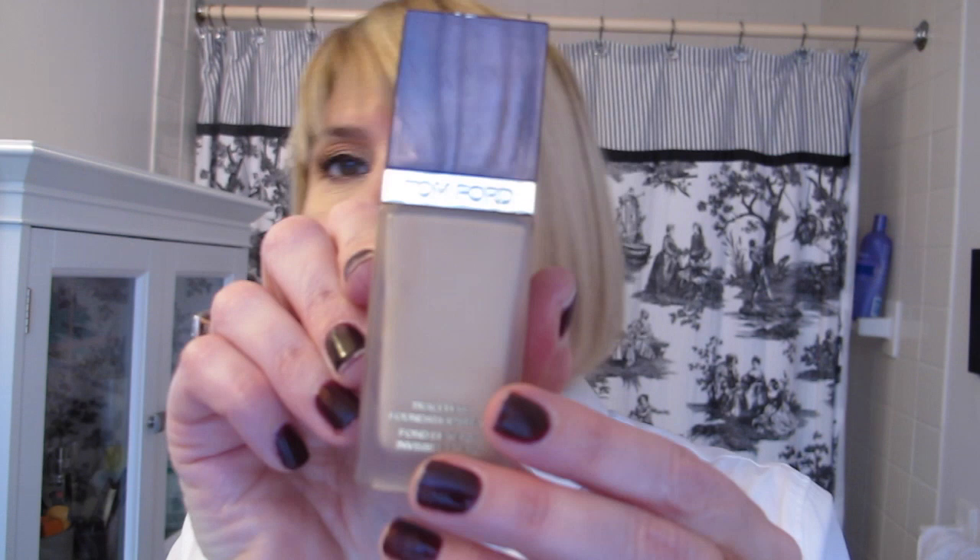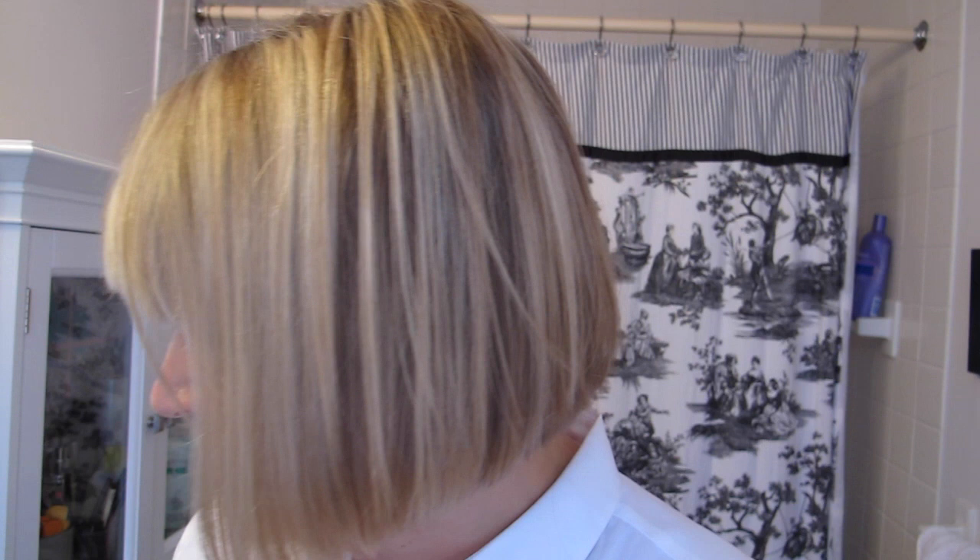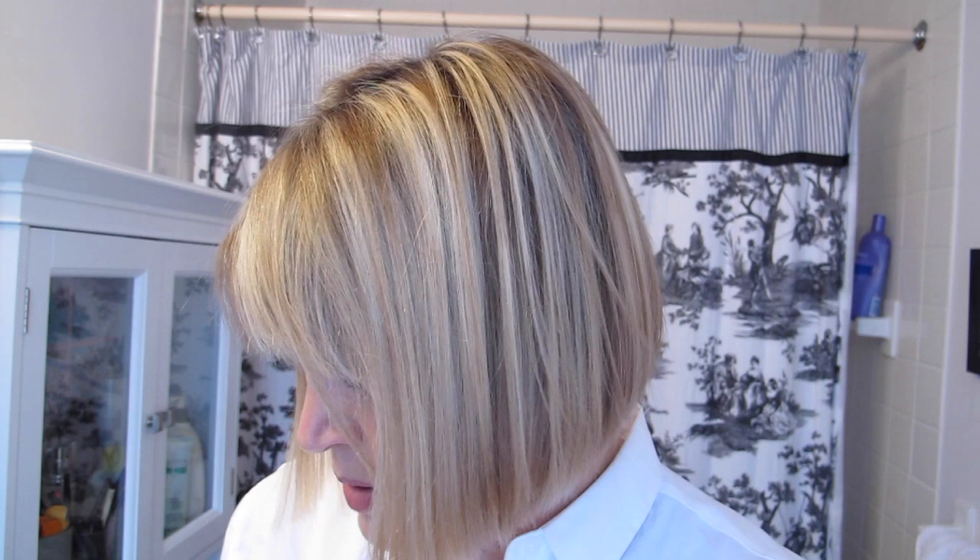I also like the Tom Ford Traceless Foundation with SPF 15, and this is in number four, Bisque. I would say this one is somewhere in between the Becca and the Charlotte Tilbury. I was using this one a lot until I discovered the Becca. This one is probably more like medium to full coverage, whereas the Charlotte Tilbury is less. And then the other thing I actually love — which I sometimes use when I'm being lazy or just to give me extra coverage — is the Tom Ford Traceless Foundation Stick, also in number four, Bisque.